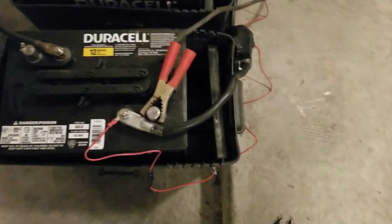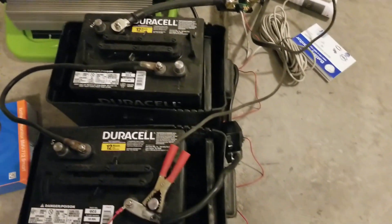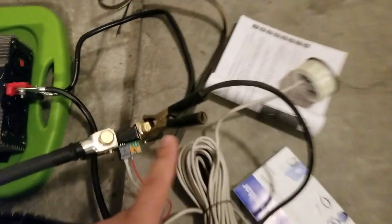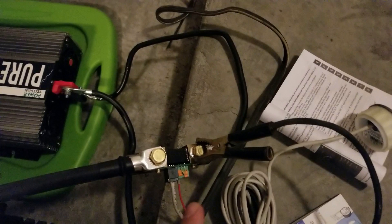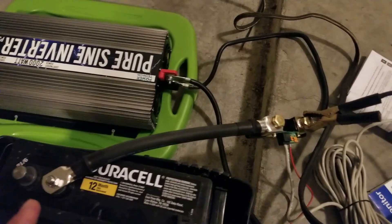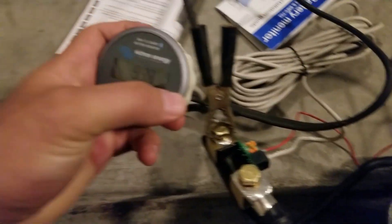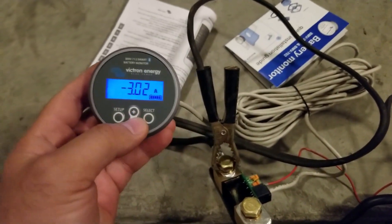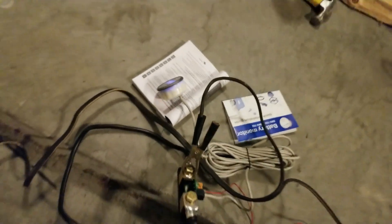I also wanted to see if it monitored the incoming voltage from that charger, and it actually does. The key is to connect to the positive but on this side of the shunt, with everything you're pulling from the battery. That's how it figures it out — nothing will be on the other side. It's at 99% and pulling 3 amps right now.